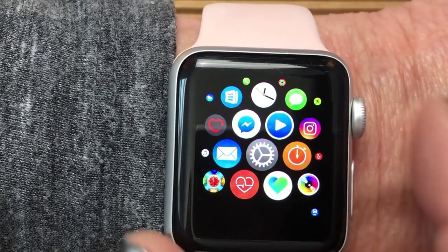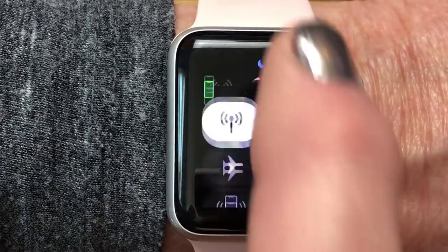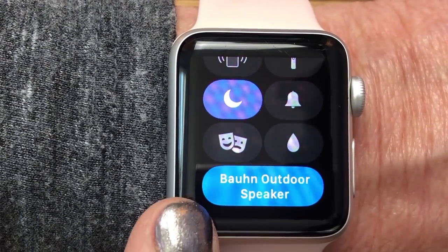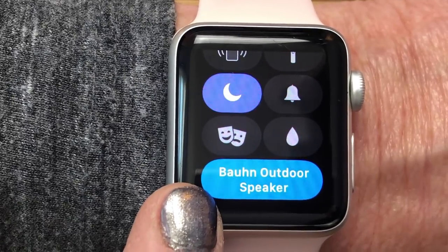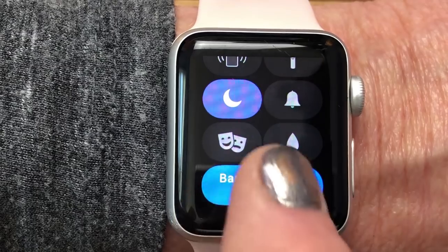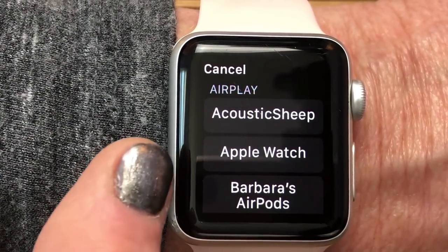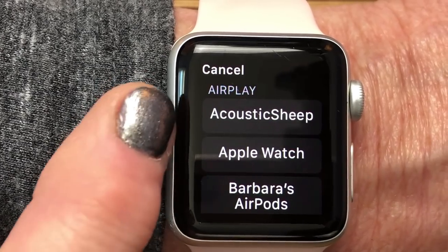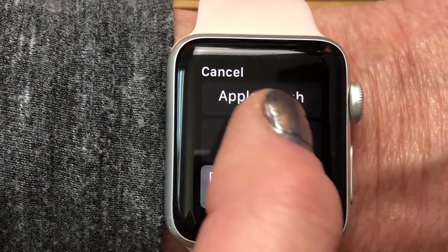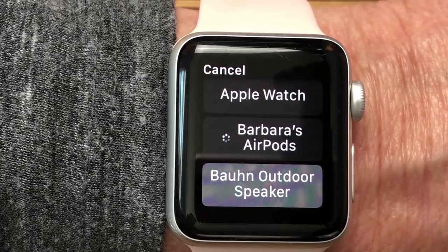Now let's take a look at how to decide which device you're actually going to be playing music on. We go back to the watch face and scroll up from the bottom. It's going to show you what the last paired device was — the Bond outdoor speaker. But if I want to change that, I just tap on it and it comes up showing the different options: the Acoustic Sheep, Barbara's AirPods. I can tap on the AirPods to select them.